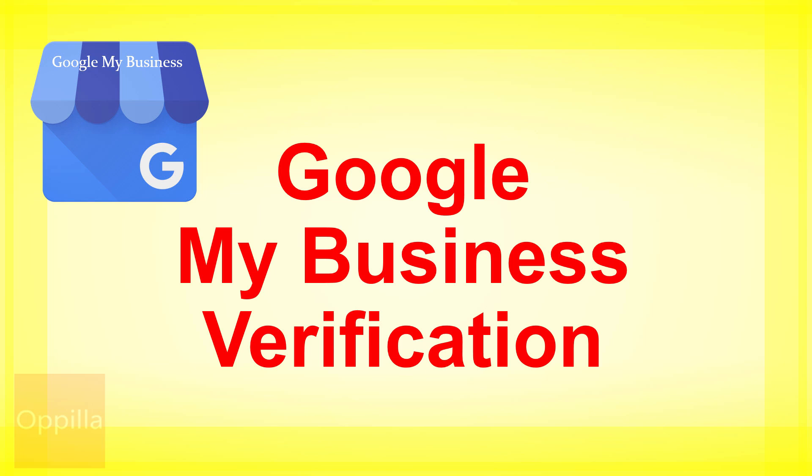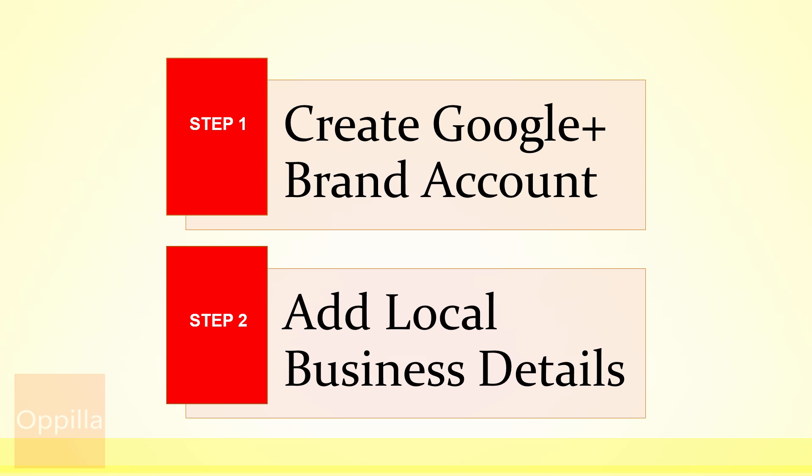Hello everyone, in this video we will see how to get your business verified on Google. Once your business is verified on Google My Business, the business name starts appearing in the search results. This is a wonderful feature which will help in enhancing your visibility on Google. The Google My Business verification consists of two steps.